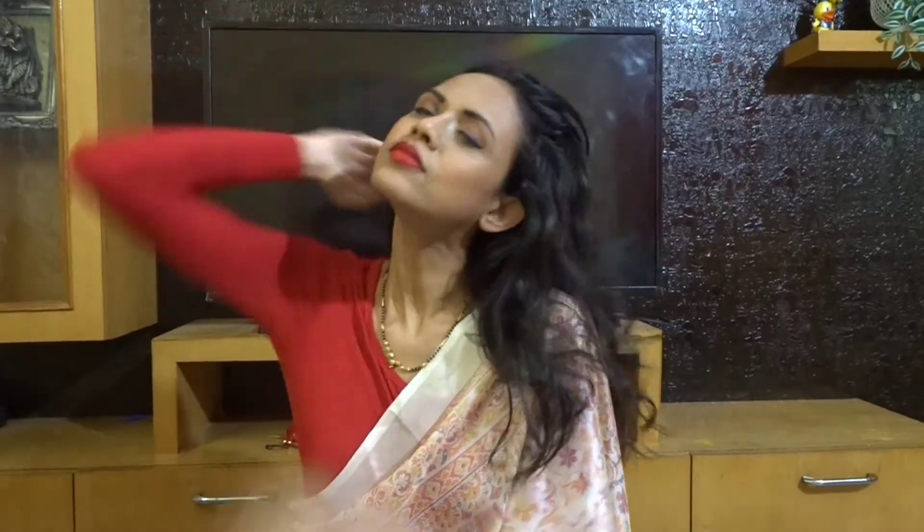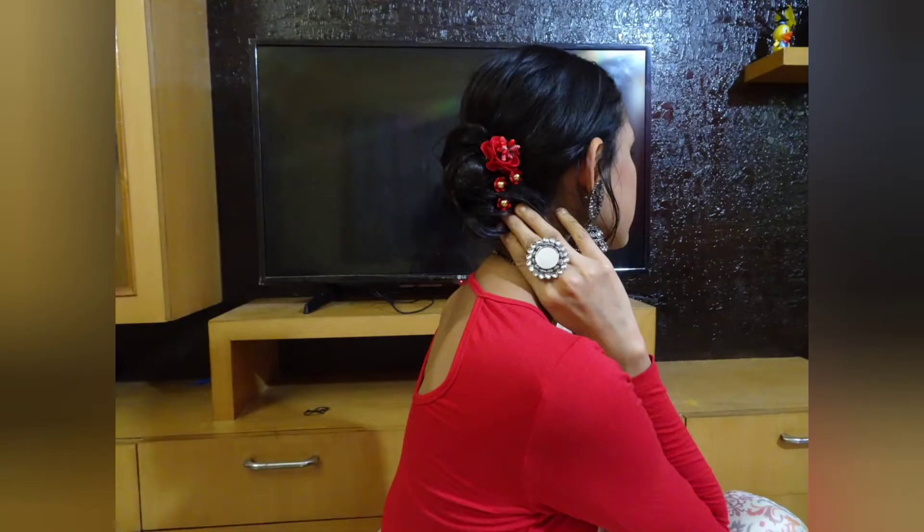Hello guys, welcome back to my channel! Today I'm going to create this easy and beautiful hairstyle for Diwali. You just need a rubber band, some bobby pins, and some hair accessories matching with your dress of course.